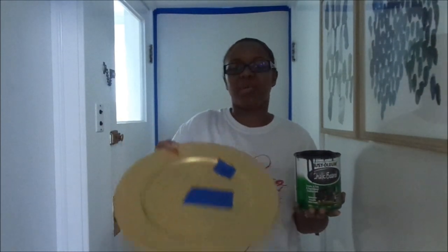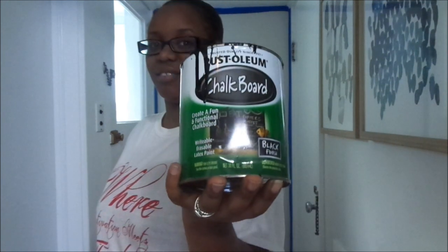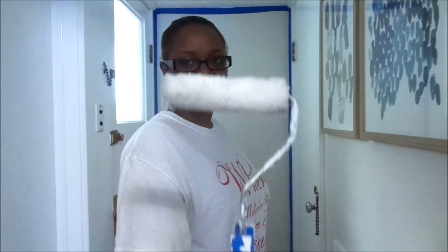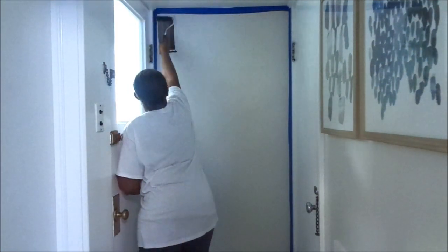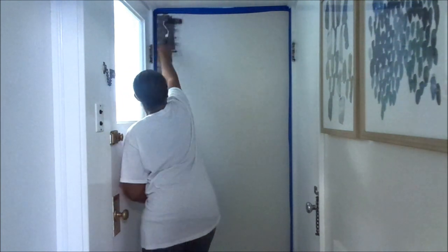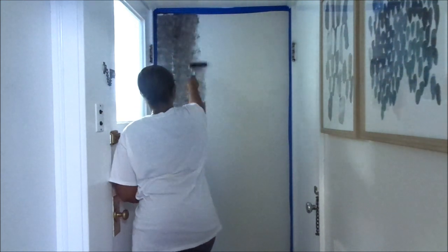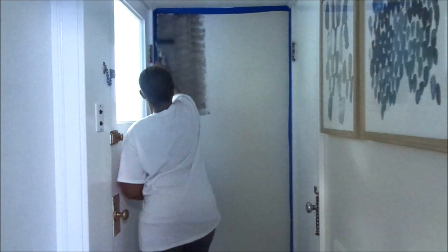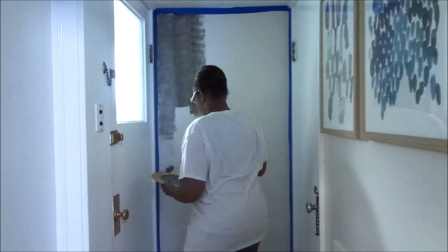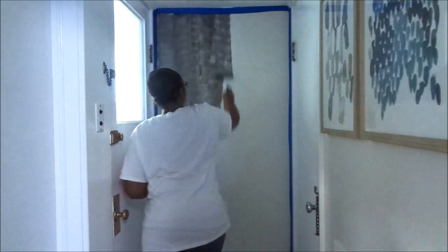Hey guys, welcome back to my channel! Today I am giving you a tutorial of my chalkboard that I am painting in my kitchen in the back hallway by my mudroom. I'm just showing you the things you need — I just used a charger that I'm not using to put my paint in, and I'm using the chalkboard paint and just a small size roller. I am now putting on my first coat of paint. I went ahead and taped off my moldings because I did not want paint to get on them.